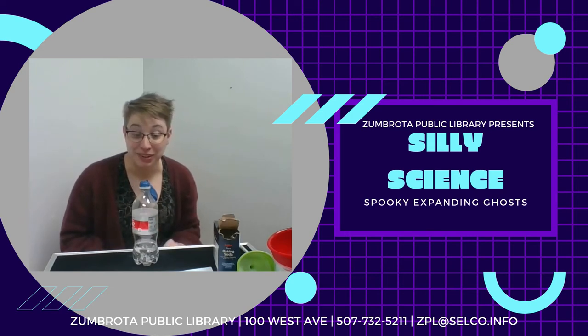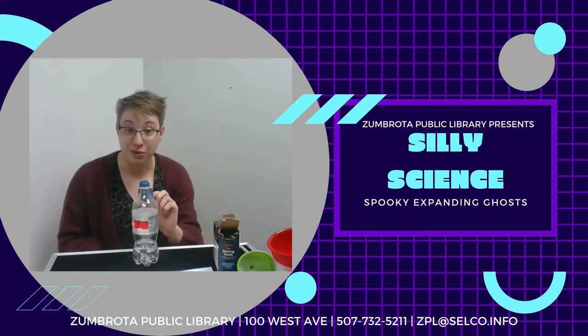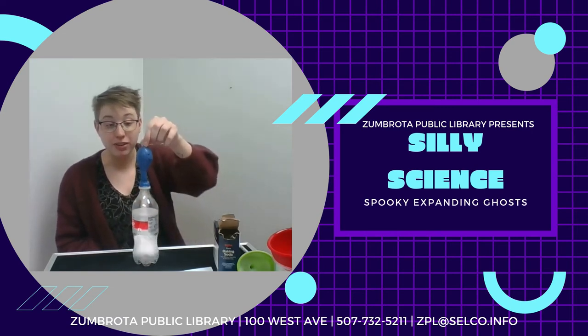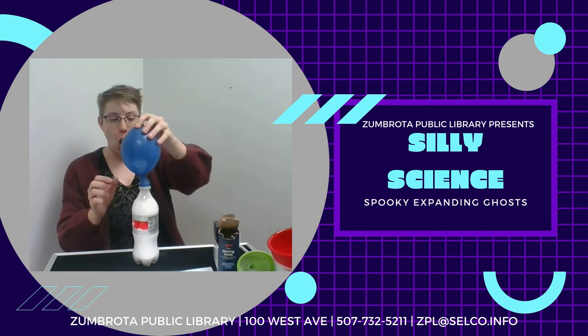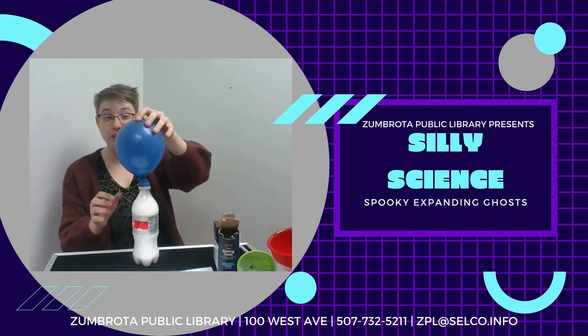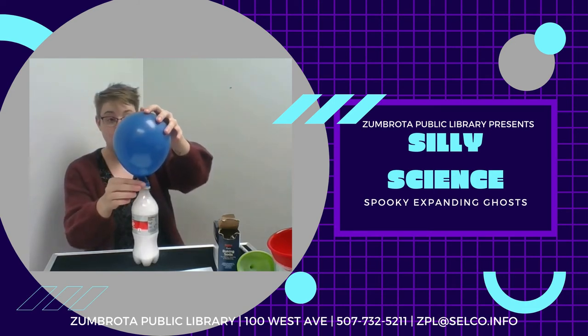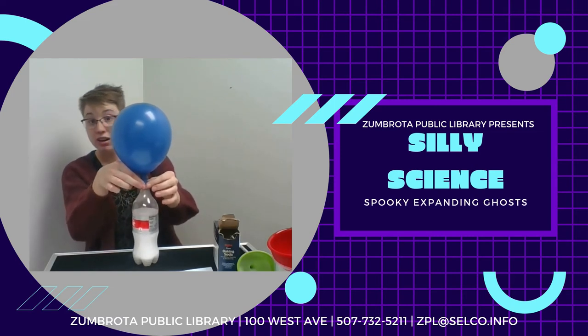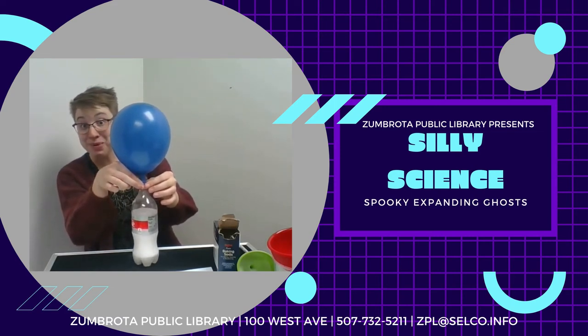Are you ready to make an expanding ghost? When you're ready, you're going to tip your balloon up so the baking soda spills into the vinegar, and your balloon expands. That was pretty cool!